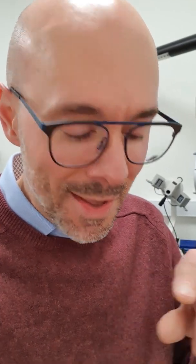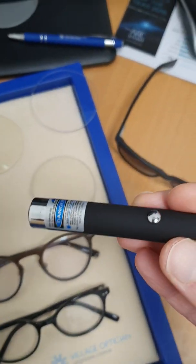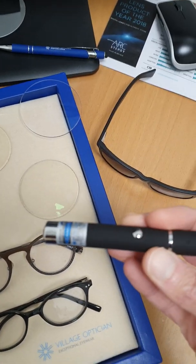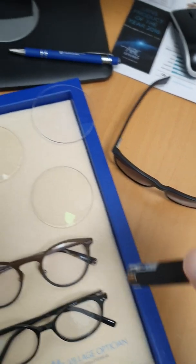Let me show you the demonstration. I've got some clear lenses, my UV blocking glasses, some sunglasses, and transitions lenses — photochromic lenses that darken in sunshine, with Transitions being the market leader. I'll use my UV laser pen to show how they work. It has a warning label because it emits high-powered UV.